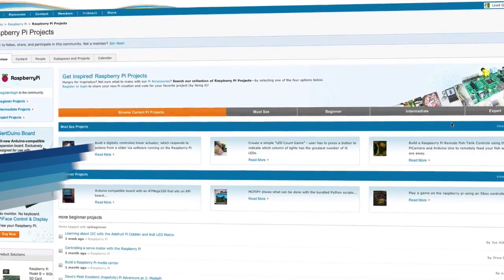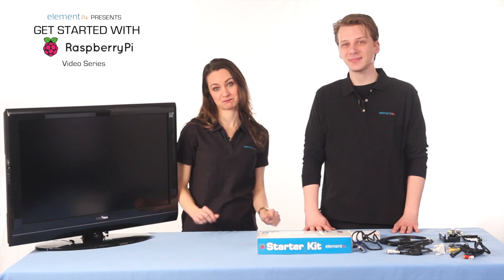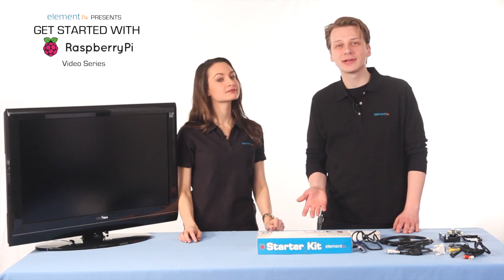But before you can actually start a project or attach your first accessory to the Pi, you need to know how it works and understand more about it. In this video, we'll go over everything you need — from taking it out of the box, connecting a keyboard and monitor, and booting it up for the first time.